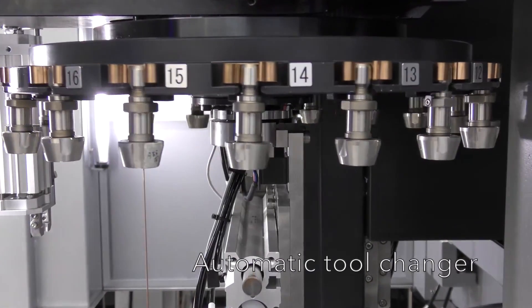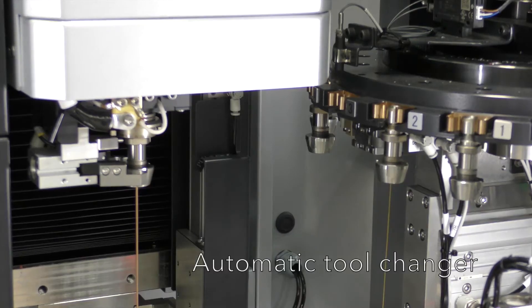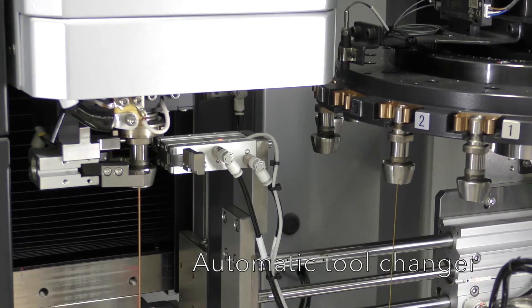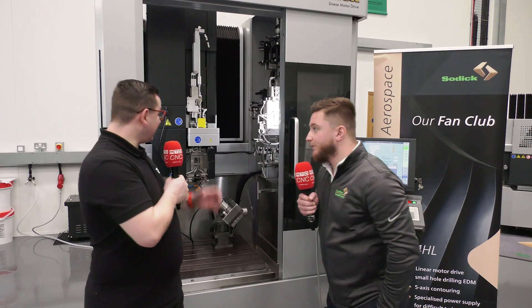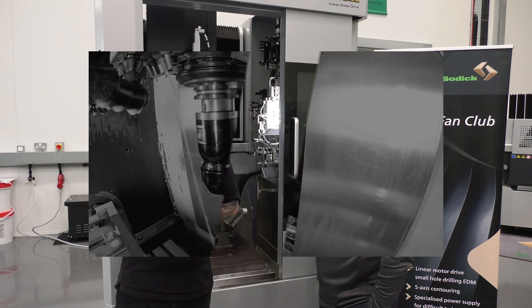And this machine can actually change its own electrode? Yes it can — we've got the full hopper system, the collet system and the guide system there, so it can be fully automated into the program. That's a great insight. If you'd like any more information on this machine, contact the guys at Soditech. Thank you.